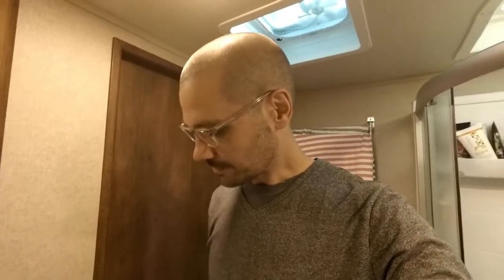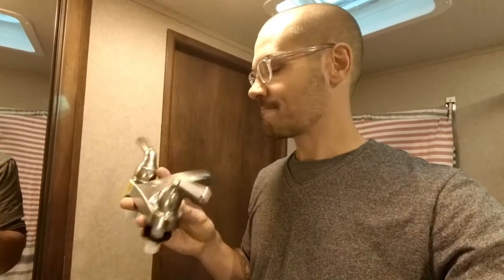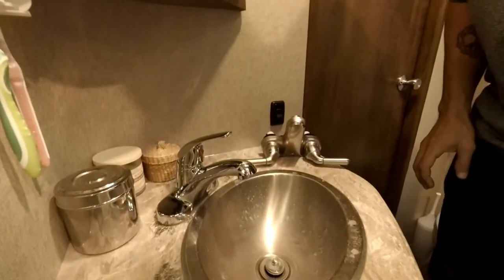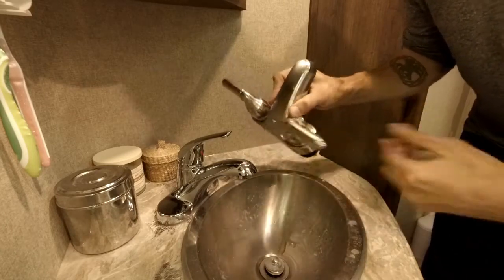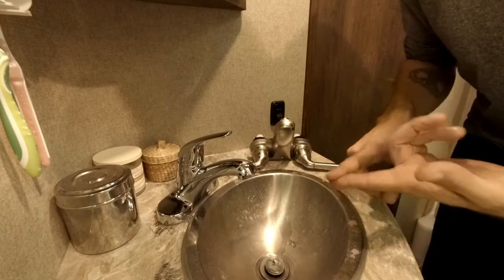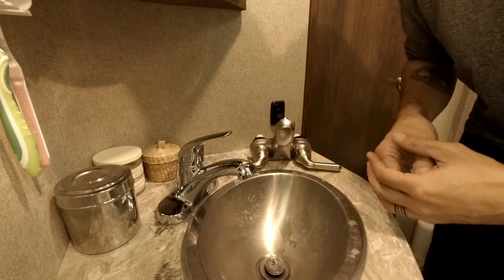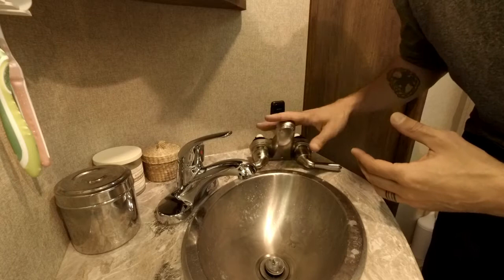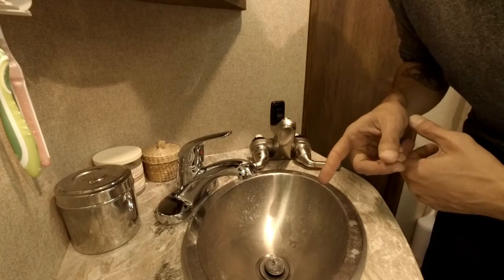So to that end, yesterday I replaced this really crappy plastic piece of junk faucet that came with our fifth wheel — which is brand new, by the way — with a nice, not super fancy, but just nice and functional regular household faucet, single handle, instead of the two squeaky plastic handle pieces of junk that came with it. It turned out to be a very easy project, so I thought since I have another one to install in our second bathroom, I'd document it and hopefully you'd find that useful and might be willing to go ahead and swap out your junky RV faucet for something that functions much better. Let's talk about what you're going to need for this project and we'll get started.